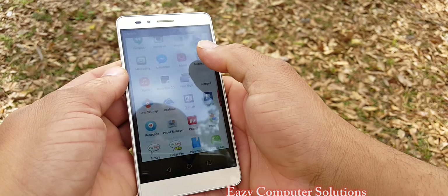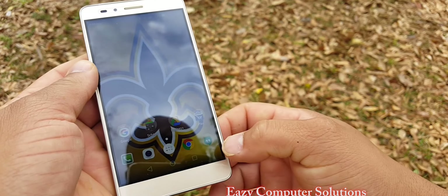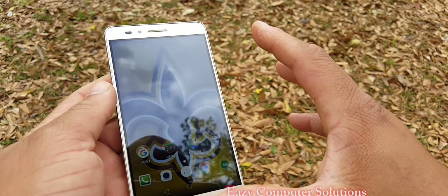Viewing angles are amazing on this device. The fingerprint scanner — oh my God, I am utterly impressed at the speed of the fingerprint scanner.